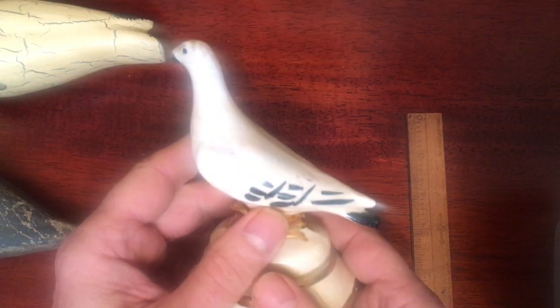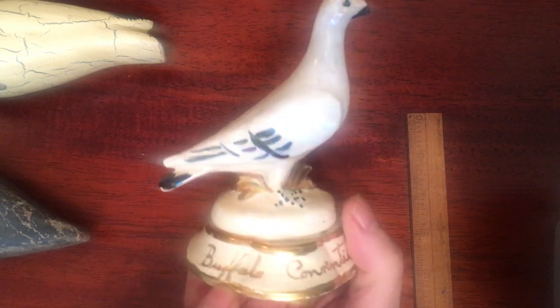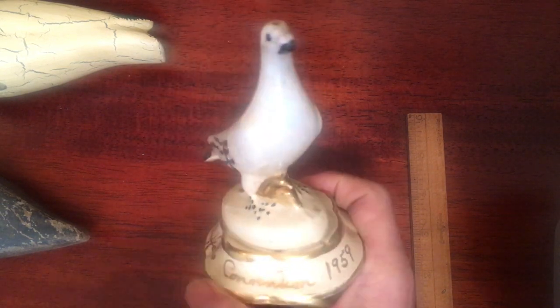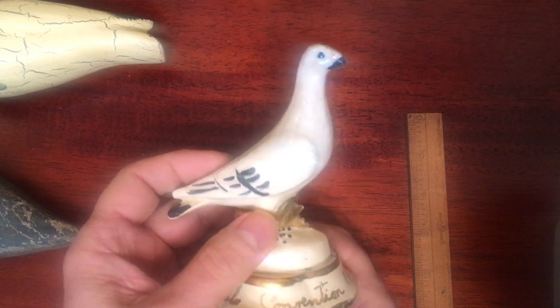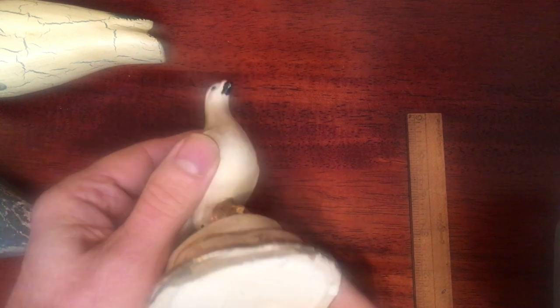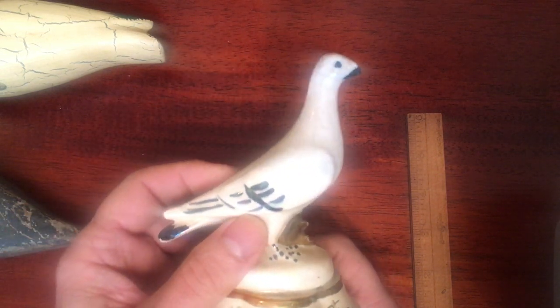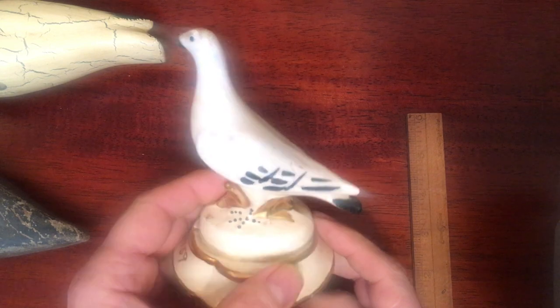Now I'll show you a different kind of bird. This is porcelain, and it's a pigeon. It says here: Buffalo Convention 1959. I don't think this has anything to do with Buffalo — I think this is a pigeon convention in 1959. There's no chips, no cracks. It's well done, quite nice, and I thought you'd like it. It's very interesting. Okay, take care.